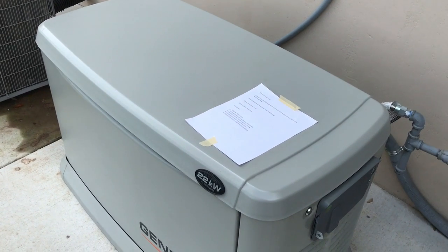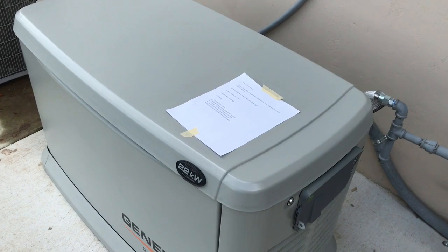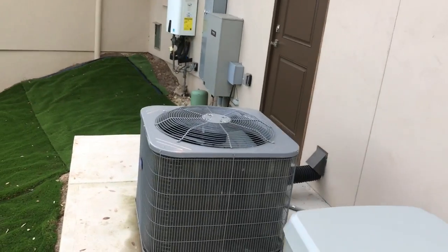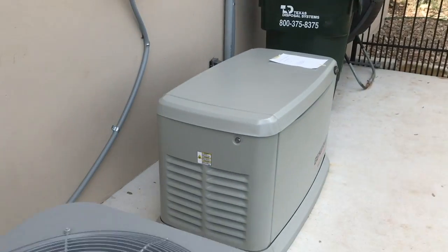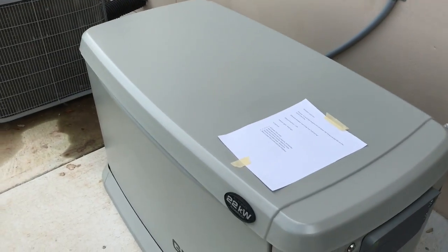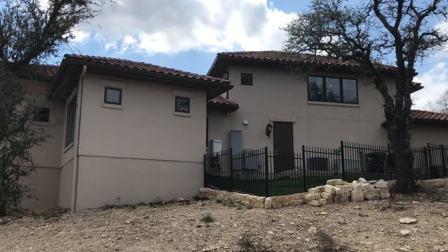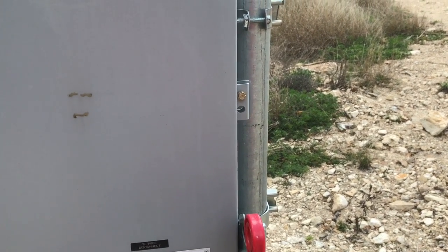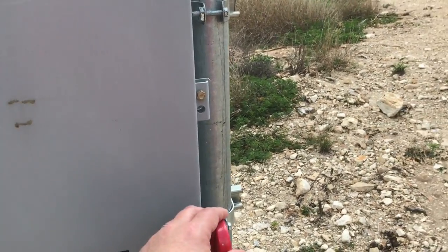We're going to start by killing the power. When we do, the generator will turn on in about 10 seconds. To make sure it's not a false alarm, the transfer switch — which is right over here in the box with the Generac label — will kick on and the house will come back to life. The floodlight is currently on, and what we expect to see is that light immediately turn off, then as the generator spools up and the transfer switch throws, the power will come back on. That should take about 10 seconds.